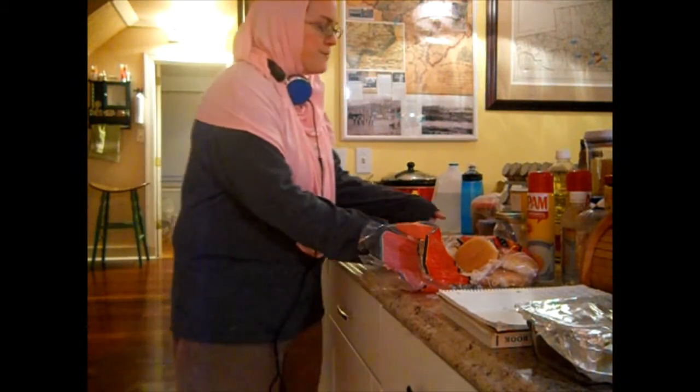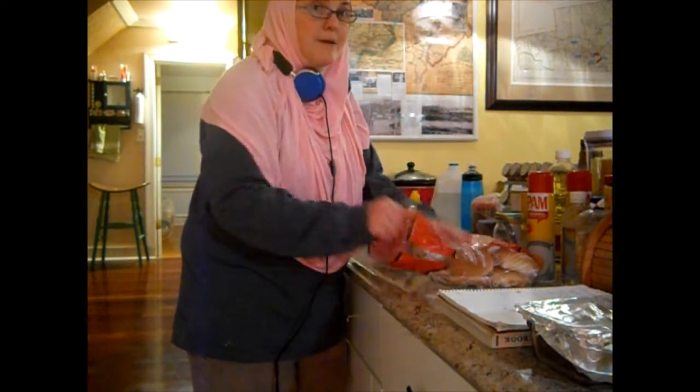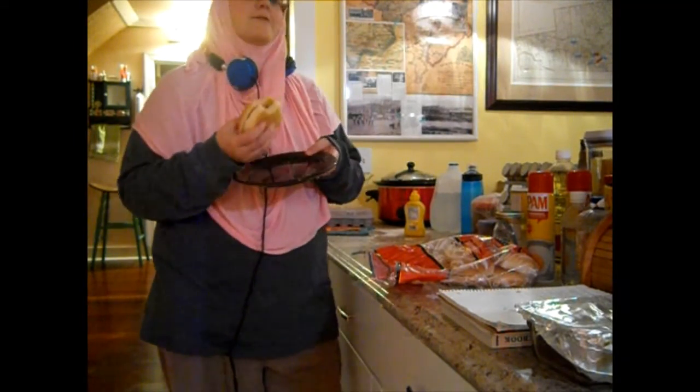The crab cakes are done. They're not perfectly circular, but they should taste just fine. What I do for the kids is give them a bun and make it into a sandwich. I'll take a bite. Mm-hmm.